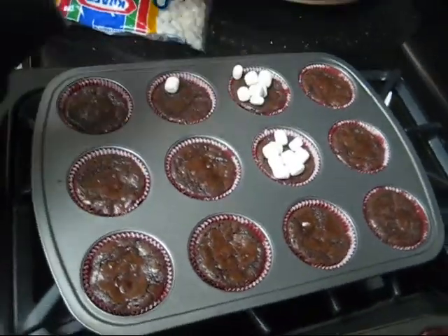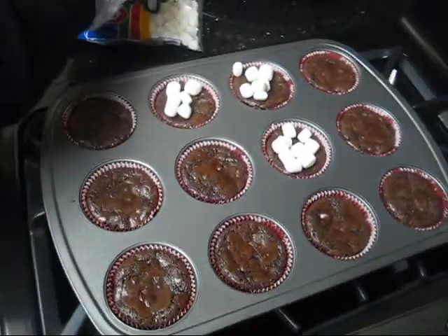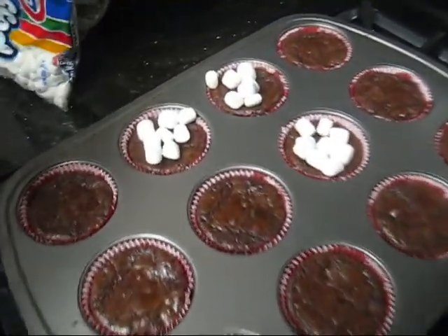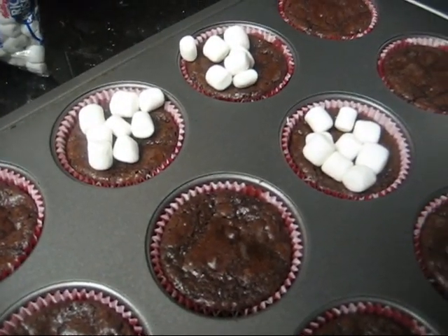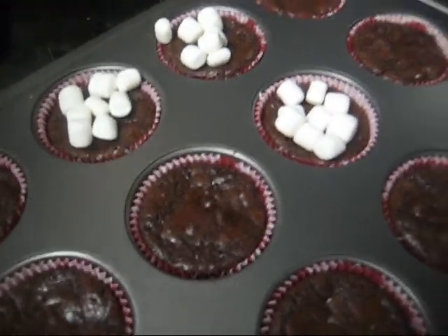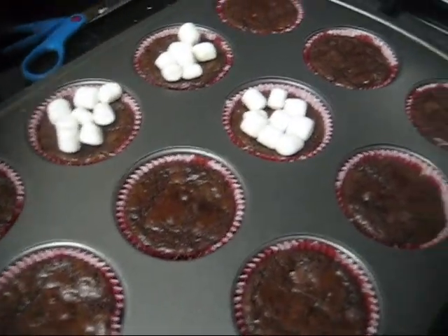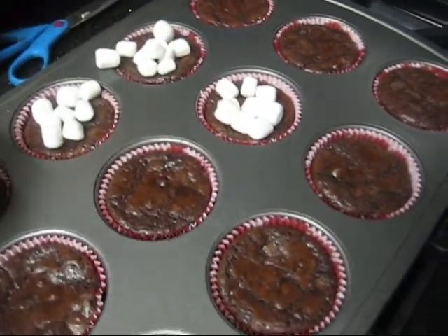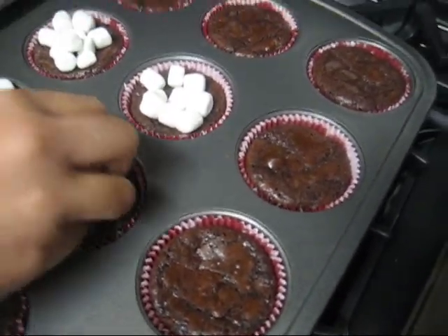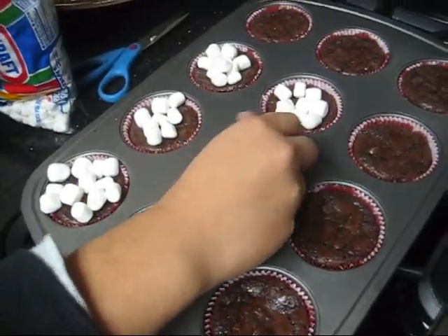Now we simply add some mini marshmallows on top five minutes before the brownies are done, so they can puff up and stick to the brownie and not fall off. We're going to bake them a little bit so they get a little toasty, so they'll taste a lot like s'mores, slash hot chocolate. We want to do that to every single cupcake in this pan.